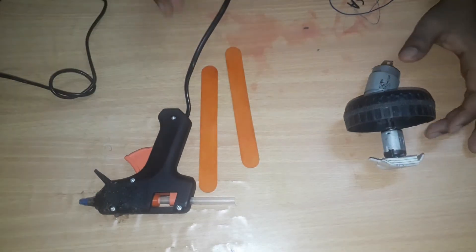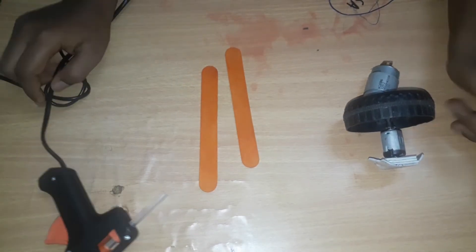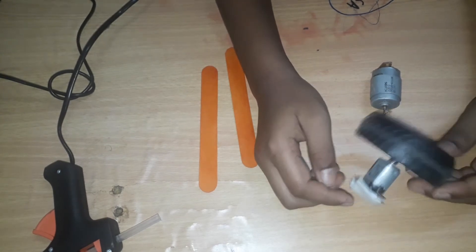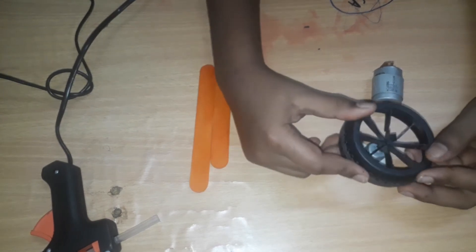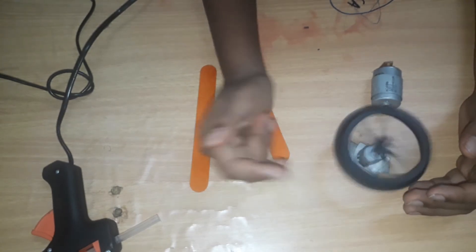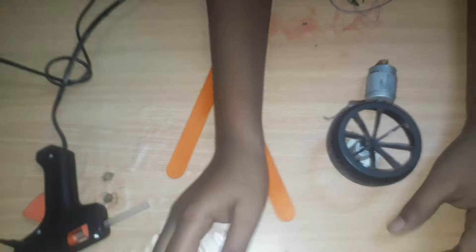Hello guys, in this video we will be seeing how to make a motor rounder. The ingredients you will need is one motor — I have attached a wheel to it so that this wheel spins.